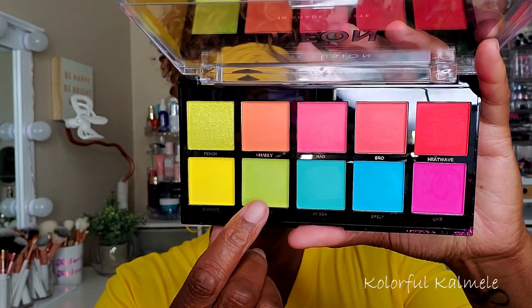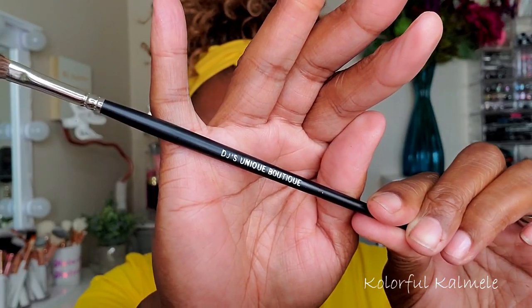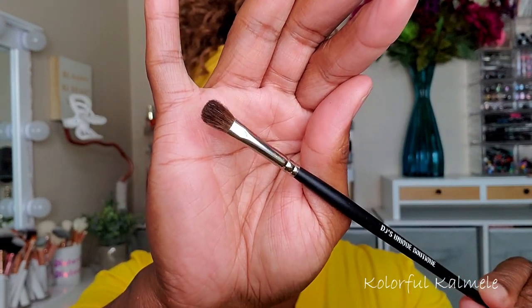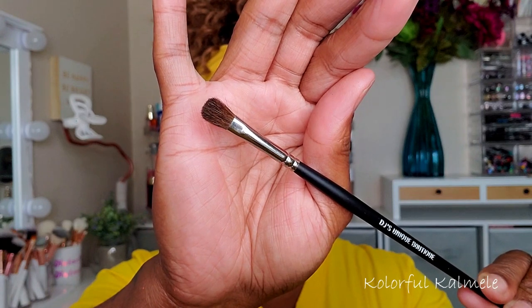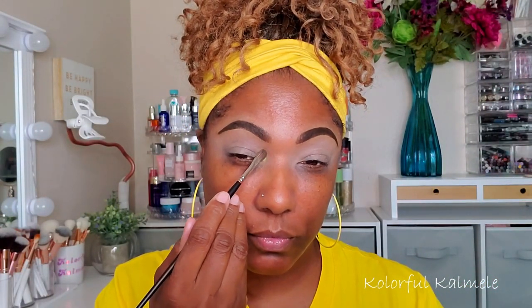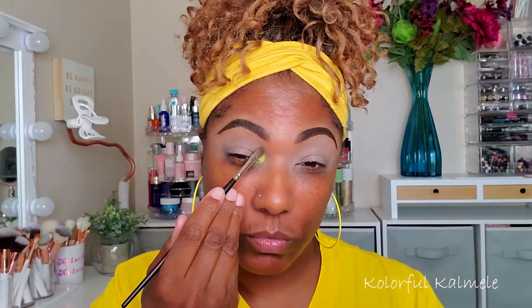I wanted to do something kind of bold, so I'm going into this lime green using one of my DJ's Unique Boutique brushes — very nice brushes, if you want to get one check my affiliate link below. I'm using that brush to tap the lime green matte shadow on the inner portion of my lid.